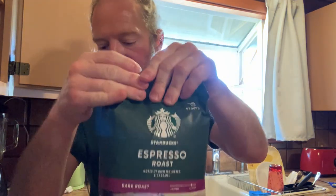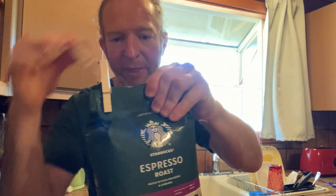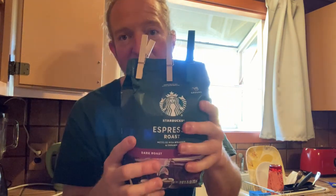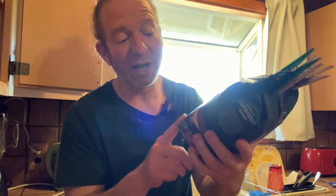You can take some clothespins — I use these for everything — and just clip it: clothespin, clothespin, clothespin, and then you can seal it and you're good to go.